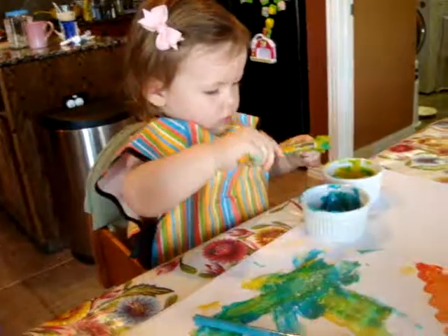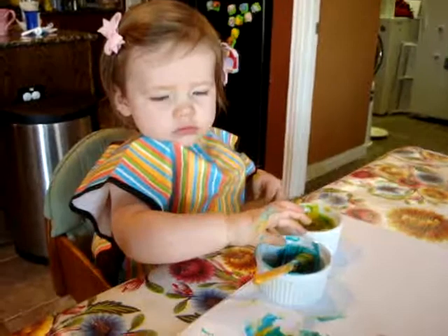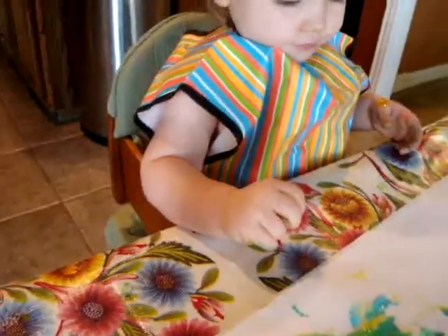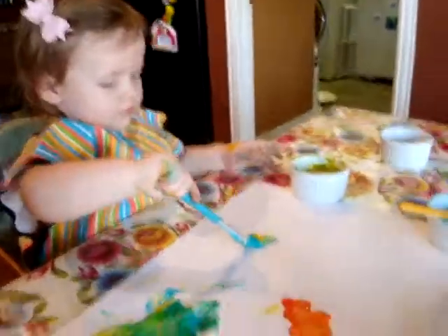What are you doing? Getting paint all over? Look at all this paper over here. Look at all this clean paper right here that you can paint on. There you go. Use that one. Okay, paint right here. Good girl.